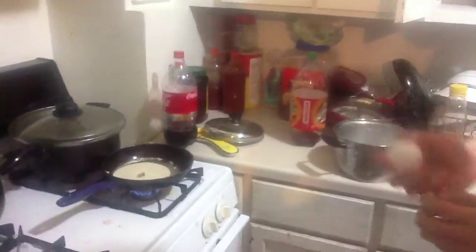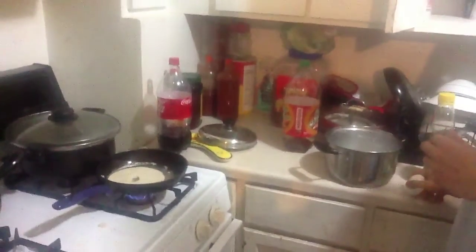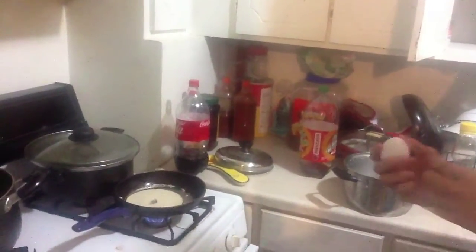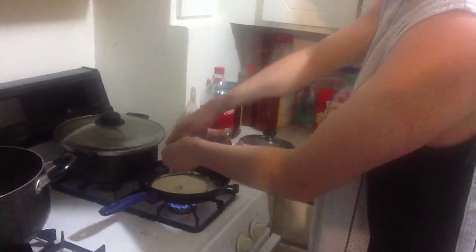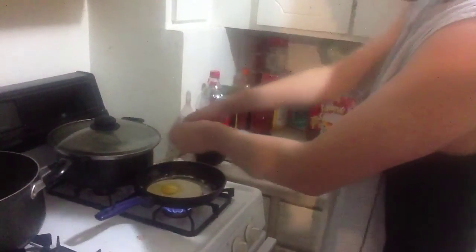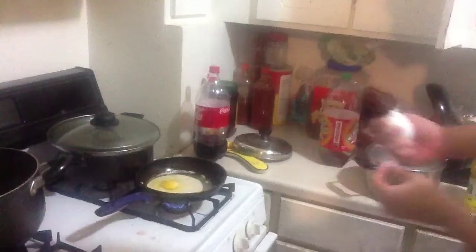You just want to take one egg, then just crack it. Just give it about a minute or two.